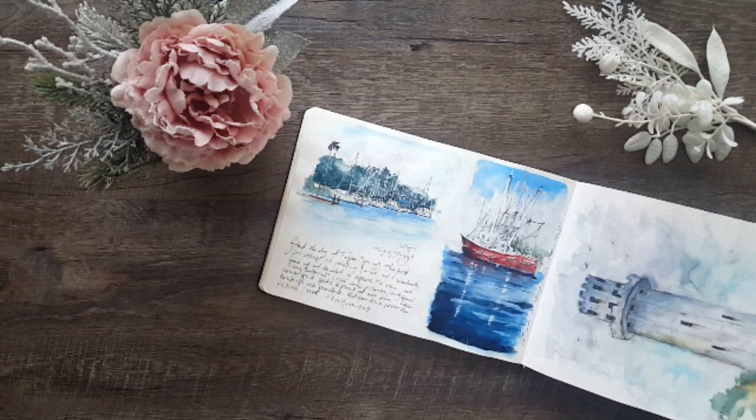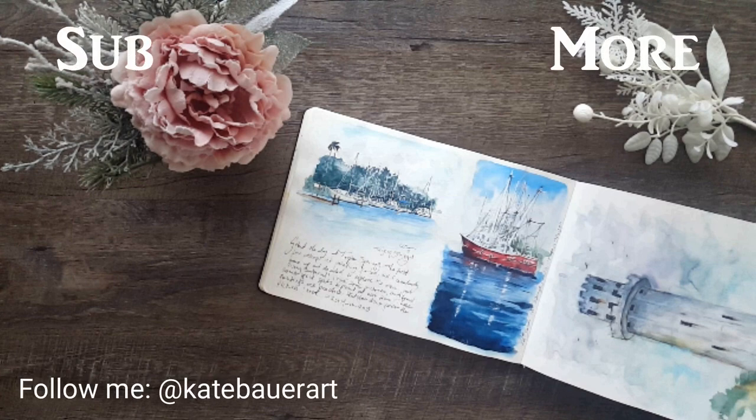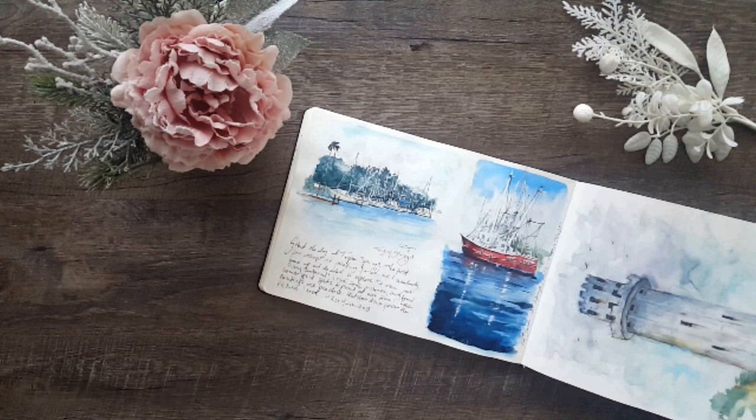That concludes this sketchbook tour. Please give me a thumbs up if you liked the video — it really helps my channel. If you have any questions please feel free to ask and I'll do my best to answer. See you again soon.